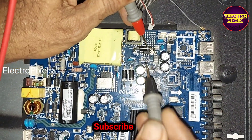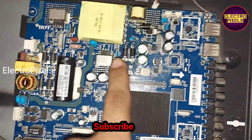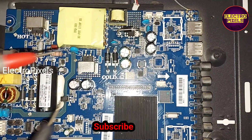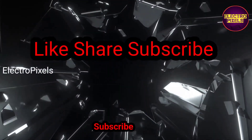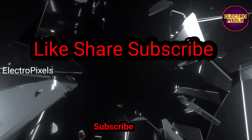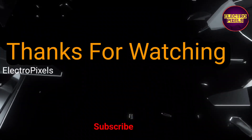We replaced these two diodes, and that's it. Hope you liked this video. See you in another video with another interesting topic. Thanks for watching.